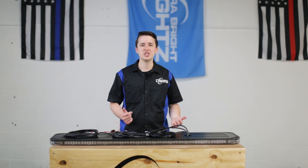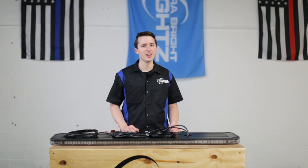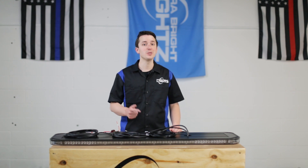So you just received your Fusion 49 inch GPL light bar and now you're wondering how do you hook it up? Well, welcome to the UBL Garage and let me show you how.